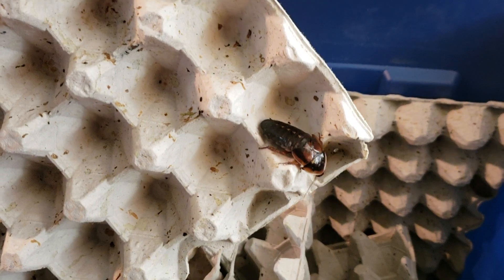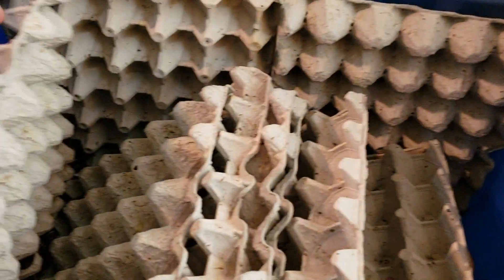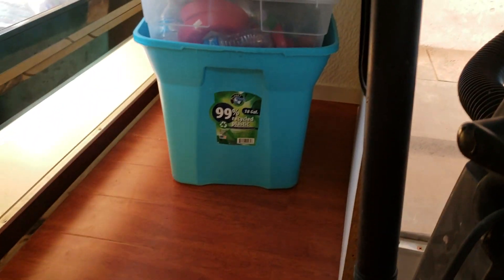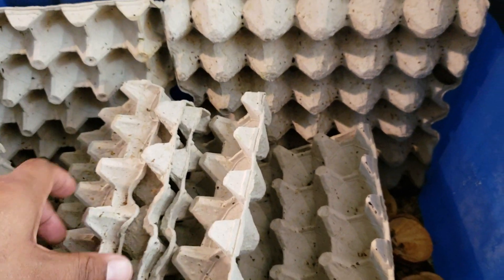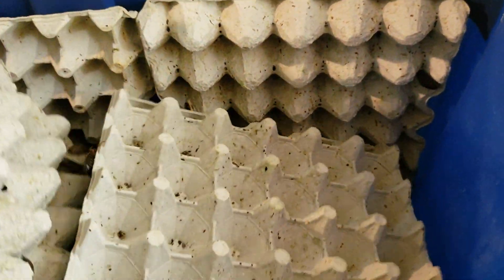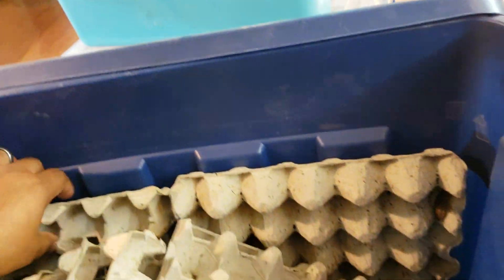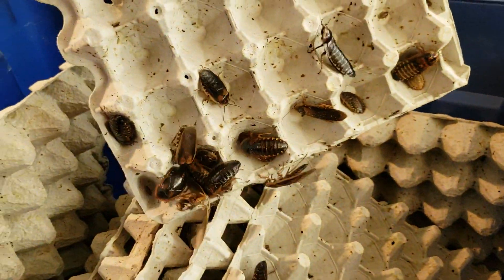You got to have Dubia in your collection if you breed reptiles, especially Bearded Dragons. I have a couple colonies — one, two, three, four. That bottom one has something in it too. I have four colonies and still have to buy them every now and then, but it does save overall on spending money on Dubia.